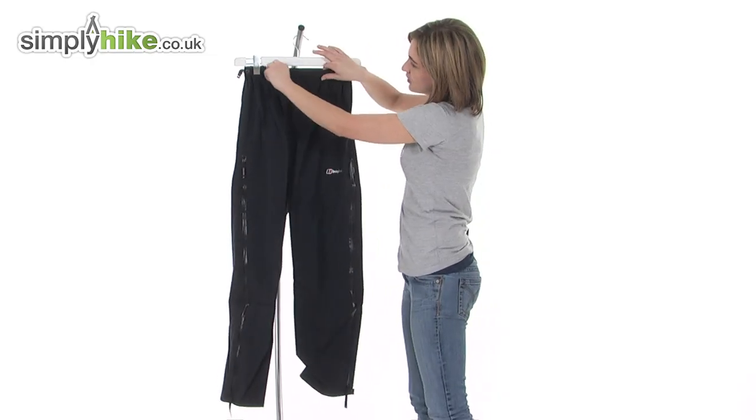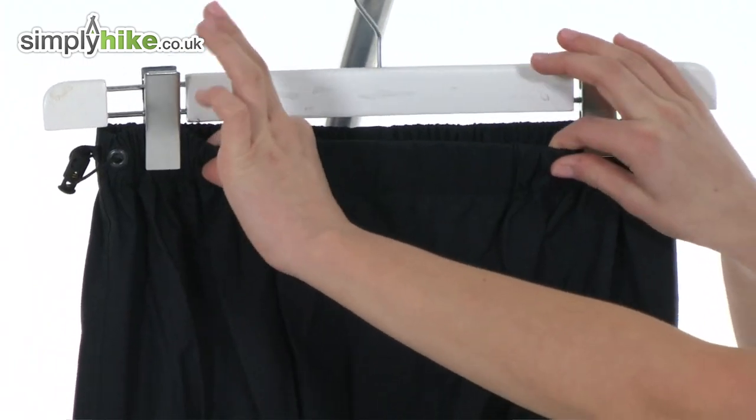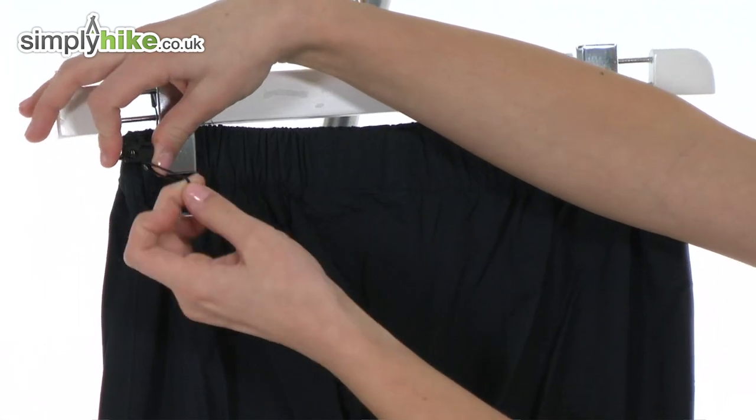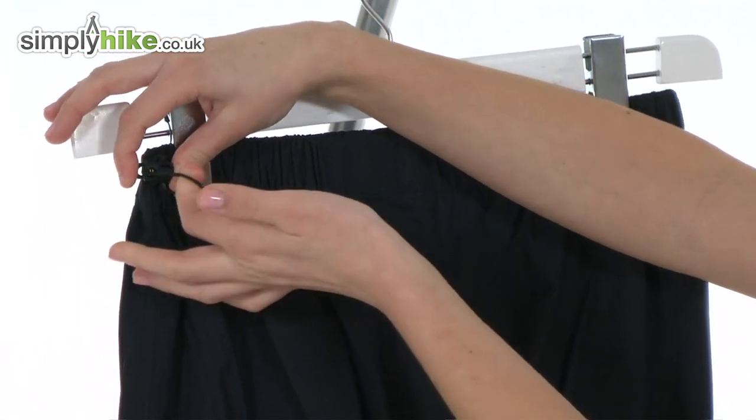Take a look at the top of the pant first of all — it's elasticated for freedom of movement and added comfort. On this side there's a quick pull toggle like so, and you can tighten the waistband for a better fit.